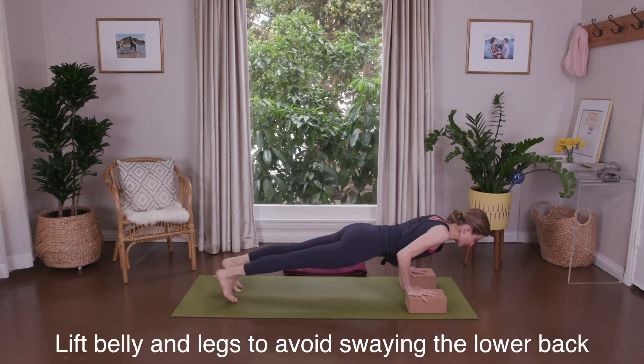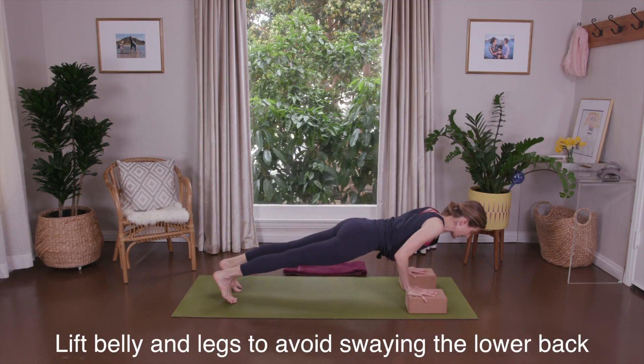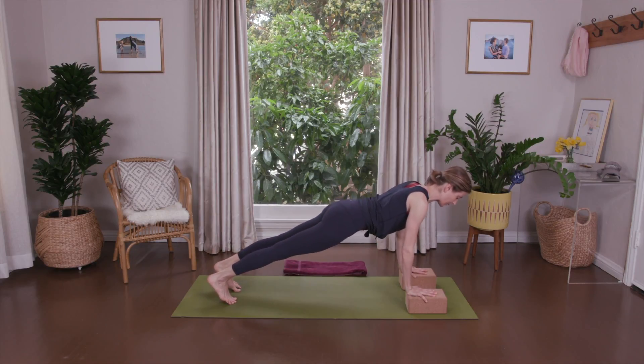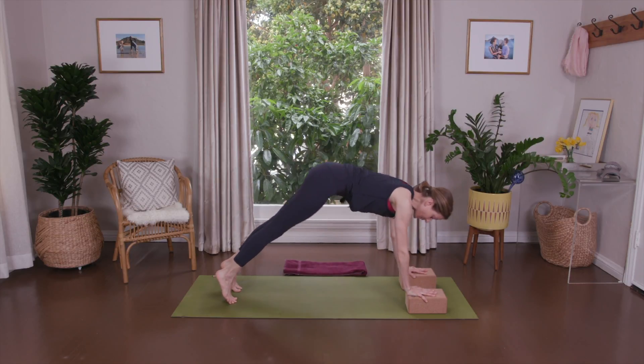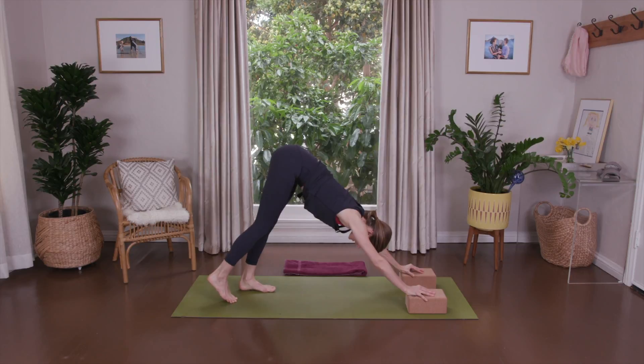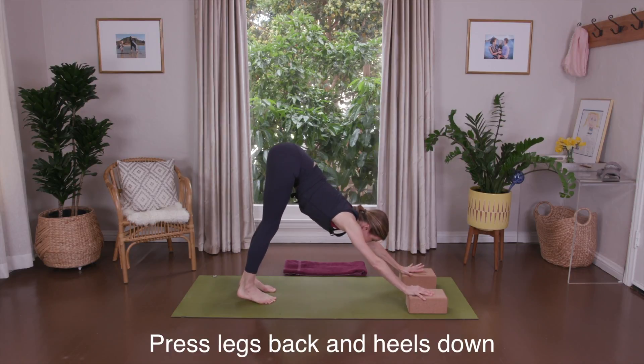Inhale, bend chest forward and press — one. Inhale and press — two. Inhale and press — three. If your knees are down, lift them up. Lift your hips. Press up and back into your downward facing dog. Press through your hands. Maybe soften your knees and stretch.